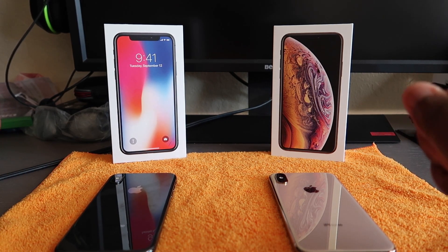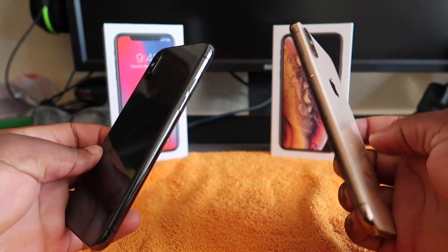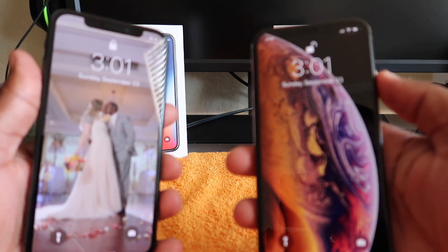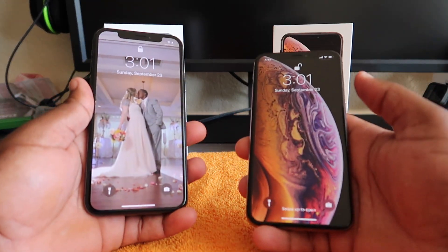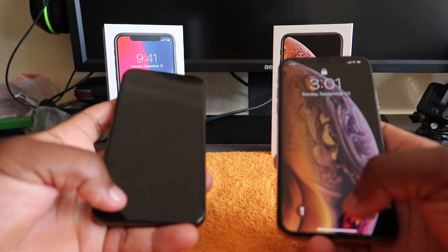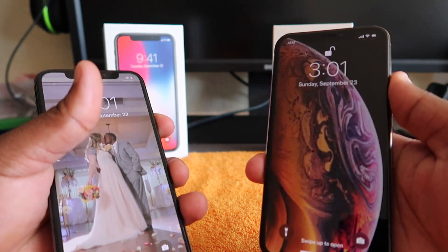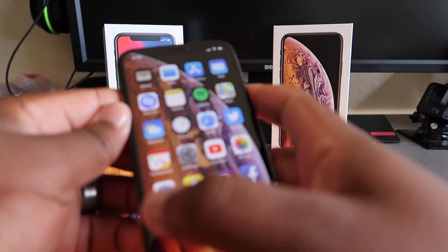Welcome to the channel. Today is the one-week review of the iPhone XS — call it what you want. We're gonna have the 10S to the right and the old phone, the 10, to the left. We're gonna do a Face ID test and speed test to see how quick the new one opens — they say it's 15% faster.